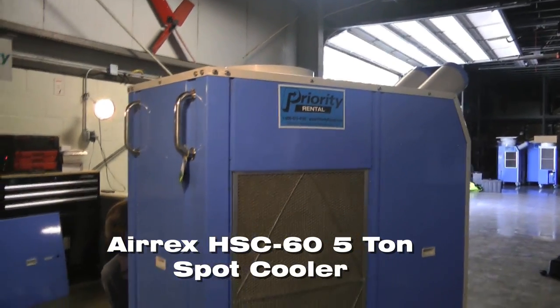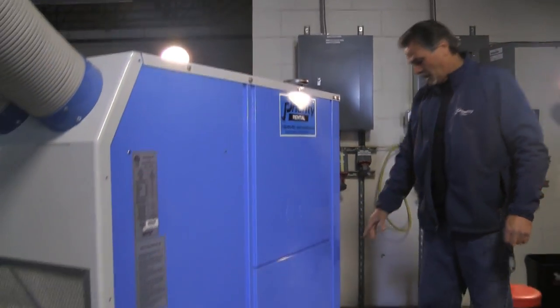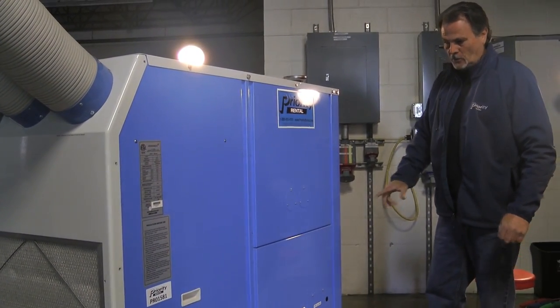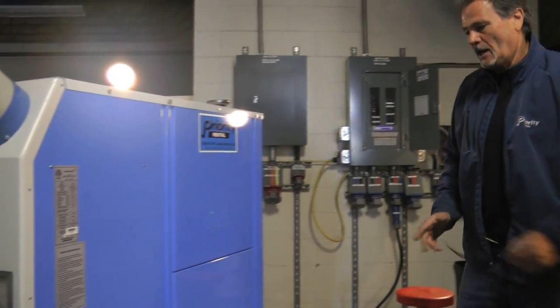When this unit goes out on the job site, all these panels will be closed. The tail — the whip that the electricians will hook up — will enter from the back. They'll have this back on so there's nothing that can be touched or damaged.